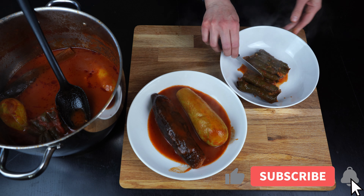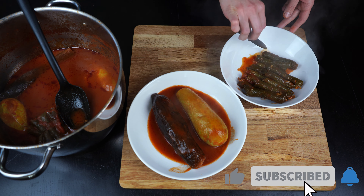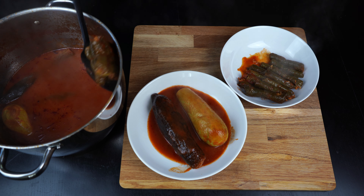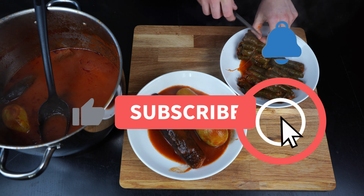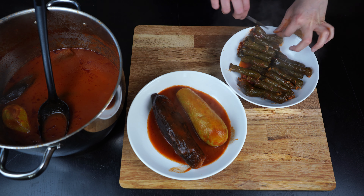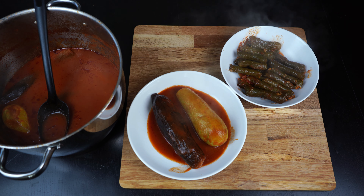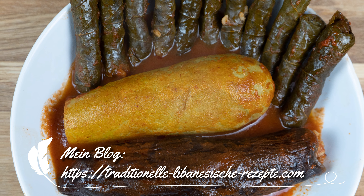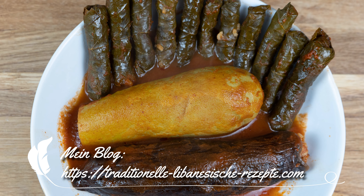Good appetite! If you like the recipe, subscribe to my channel and activate the bell to always be informed about new recipes. I look forward to your comments, suggestions, criticism, and praise. You can also find all the recipes on my blog at TraditionalLebaneseRezept.com.